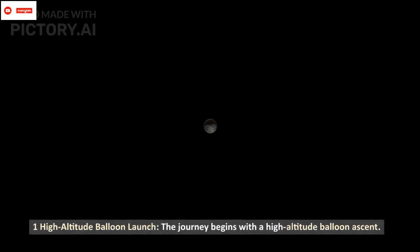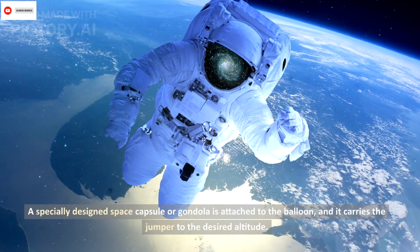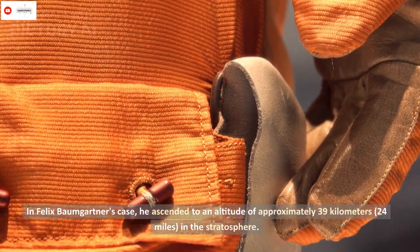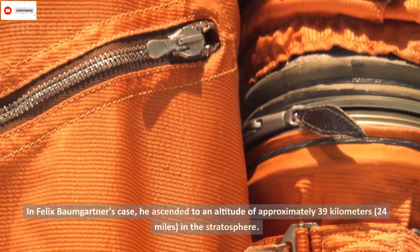One: high-altitude balloon launch. The journey begins with a high-altitude balloon ascent. A specially designed space capsule or gondola is attached to the balloon, and it carries the jumper to the desired altitude. In Felix Baumgartner's case, he ascended to an altitude of approximately 39 kilometers in the stratosphere.